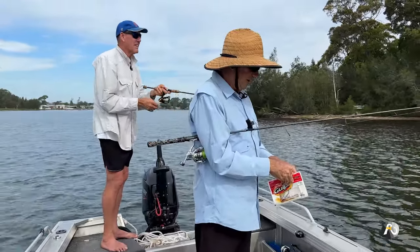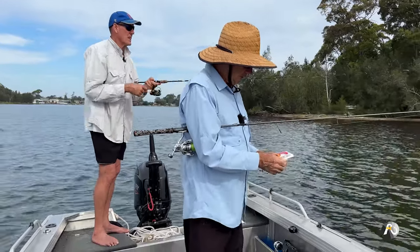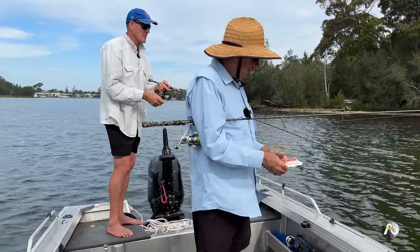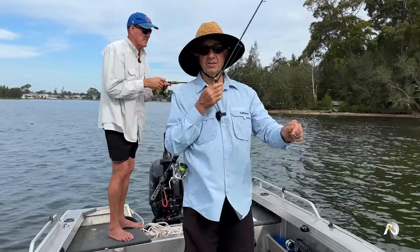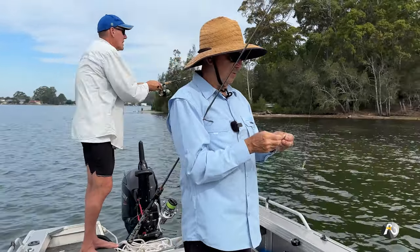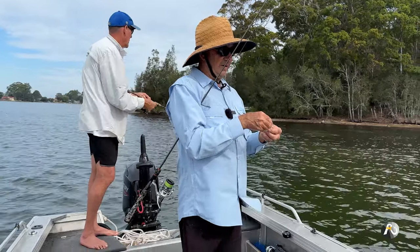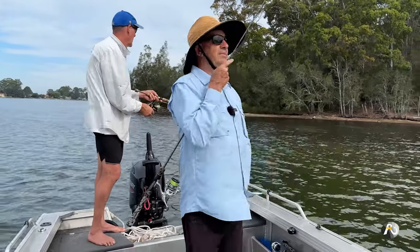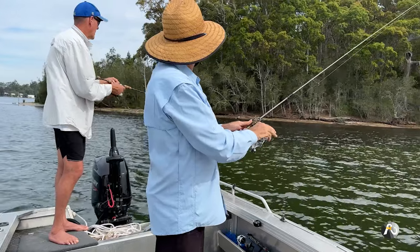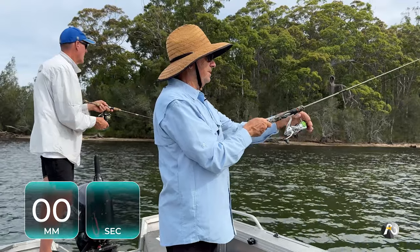That snapper wrecked the plastic — it's gone. That's one of the downsides when another species attacks: they can smash the plastic to bits. If you catch a decent-sized snapper, that's good too. We were fishing for flathead but we're happy to catch other good quality fish as well. It shows the method works — bream and snapper seem to like these little baby minnow plastics.